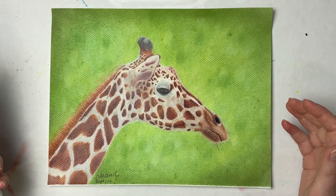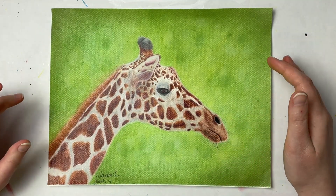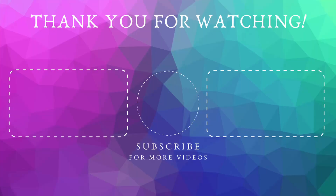I hope you guys enjoyed this demonstration. If you did, make sure to subscribe and hit that notification bell so you know when I post my videos. Thank you so much for watching, and as always I will see you in the next one. Bye!